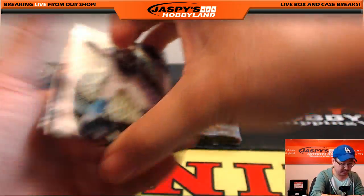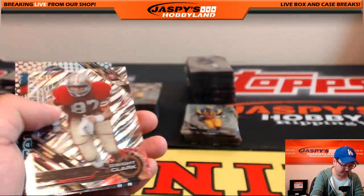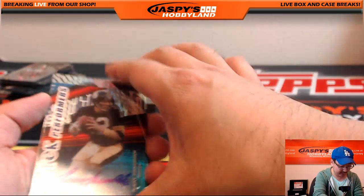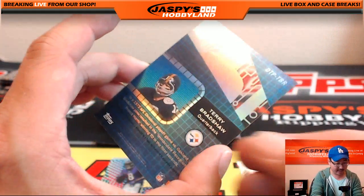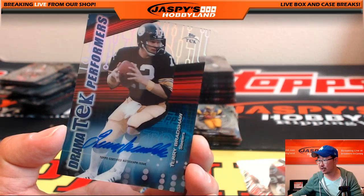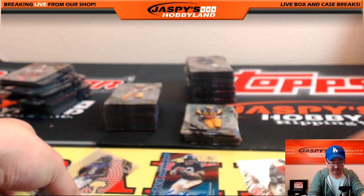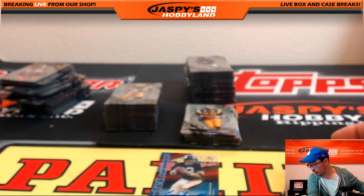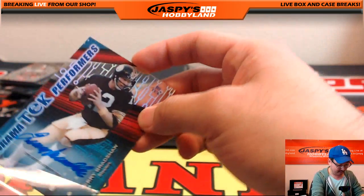Luke Kuechly short print, and there's Luke Kuechly again. Tom Brady and Dan the Man Marino — nice Dan Marino. And Dwight Clark, 43 out of 99. Then Terry Bradshaw — Dramatic Performers — Terry Bradshaw for the Steelers. Terry Bradshaw going out to Adam Flowers with the Dramatic Performers card. The Dwight Clark goes to Derwin — not on the list. Nice one, Adam Flowers with the Terry Bradshaw.